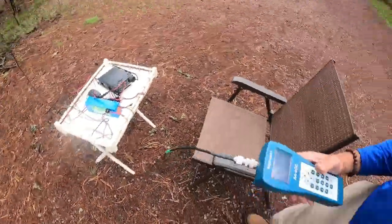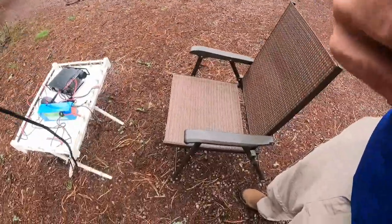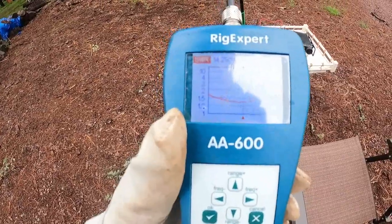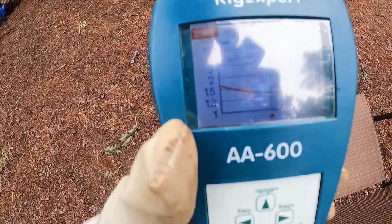We've got our gear out here. We're going to shorten it one more time and then we're good to go. I've jumped up to 14.295, but we can run SSB easily. So let's get on the air.